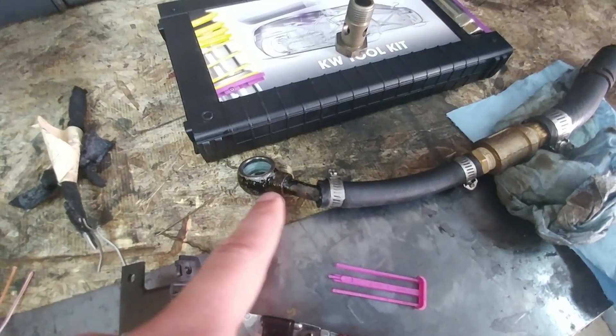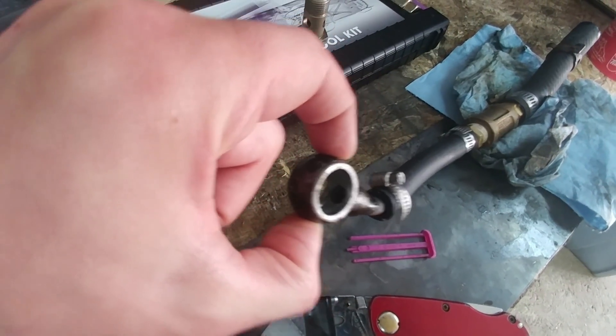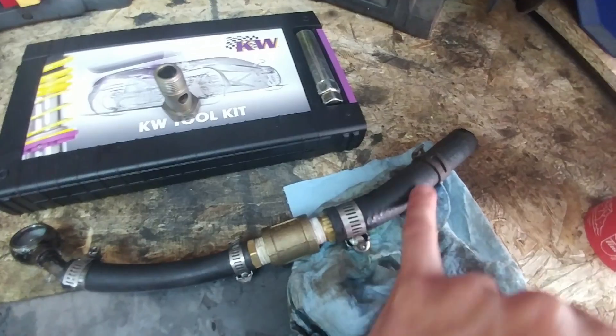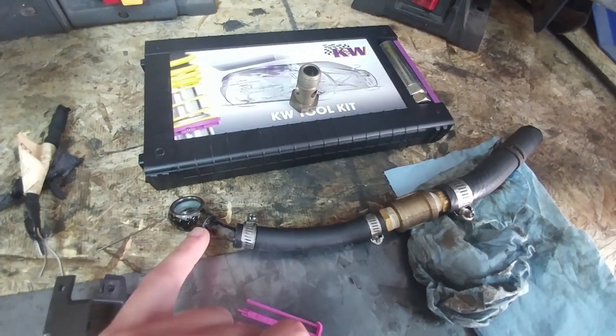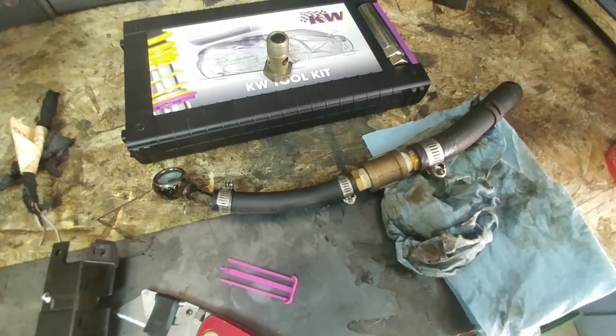Here's a close-up of the original power steering line that came on the engine - you can see that it's a very tiny feed, whereas the A6 one is about 5/8 hose size all the way down to a crimp onto a larger port size. Fingers crossed that ends up working out for us.